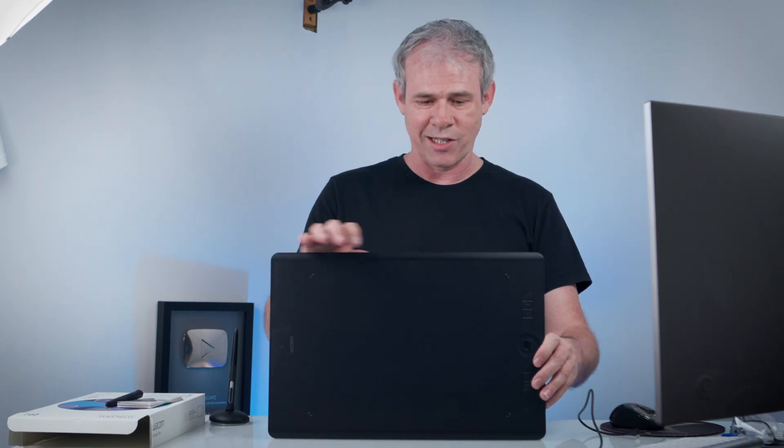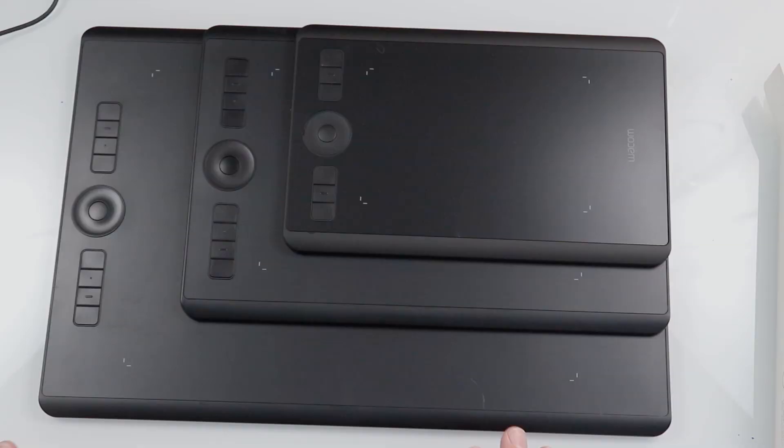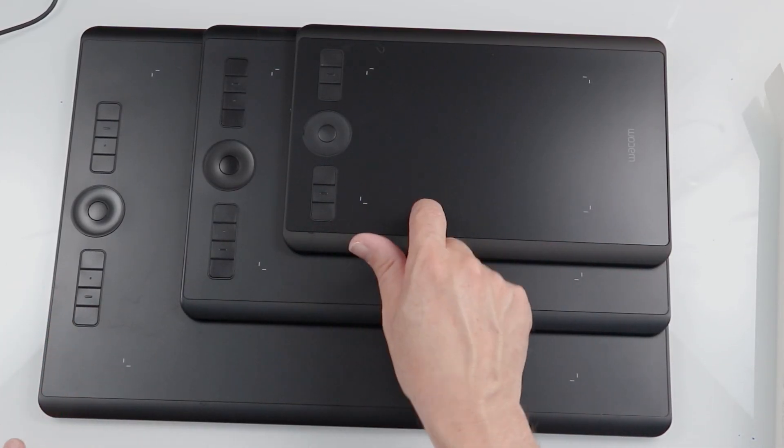Let's have a look at the sizes. Here's the large, there's the medium, and now the small rounds out the full product line. So we've got large, medium and small. They all share the same features — they all work with the Pro Pen 2, they have the express keys and touch ring, they work on Bluetooth wireless, and the pen is batteryless on all of them.